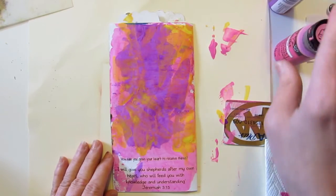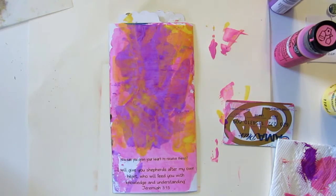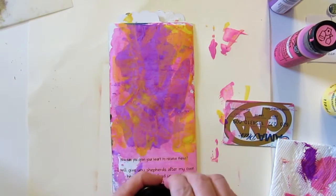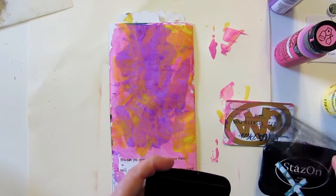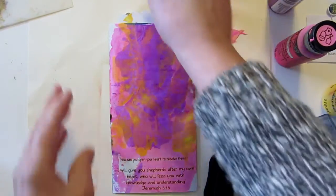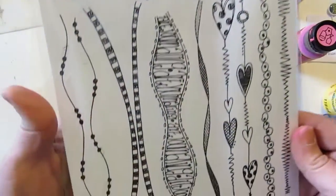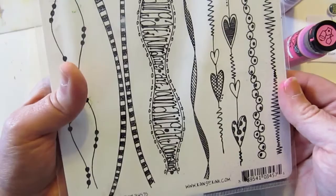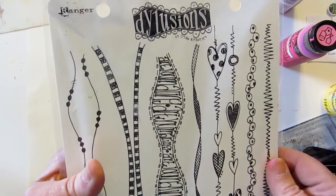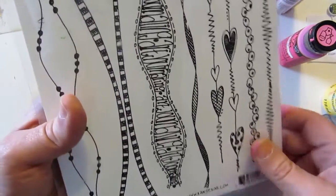Maybe do some other fun stuff — let's grab some black Stays On ink and do a little bit of stamping. I'm really not sure what I'm doing with this page yet. Let me put my credit card away. These are my new favorite stamps — they're the Dilution stamps and they're called 'In Betweens.' I will leave a link for this in the comment section under the YouTube video, or it's always on my blog as well.